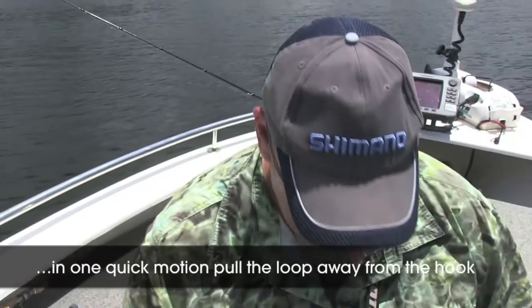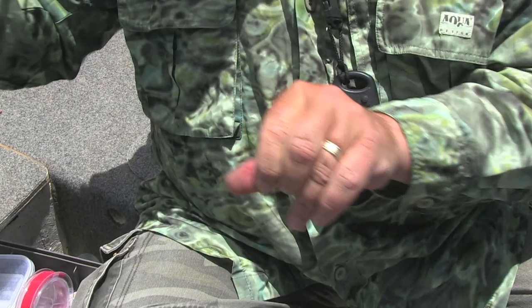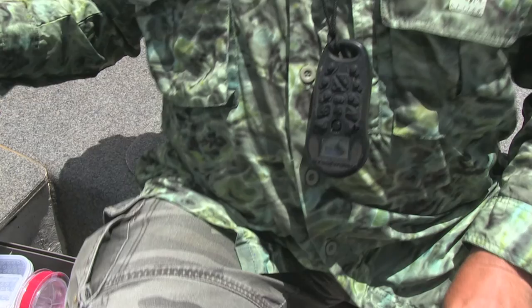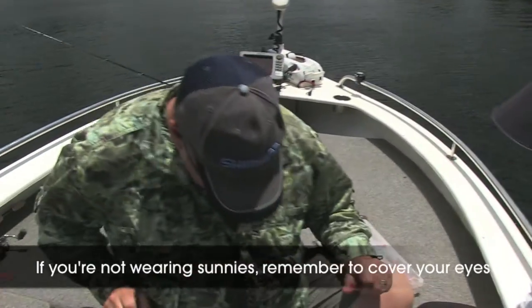Oh, birds! Well done. Got it out. I don't know where it went, which is a problem. To your foot?